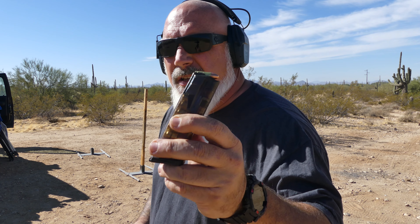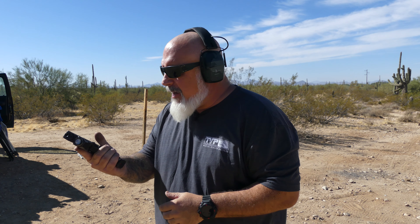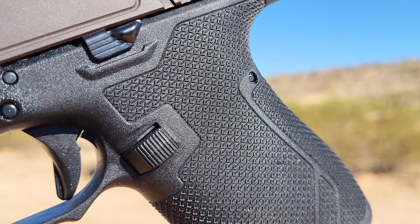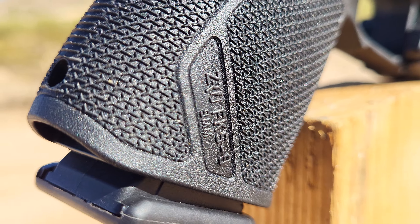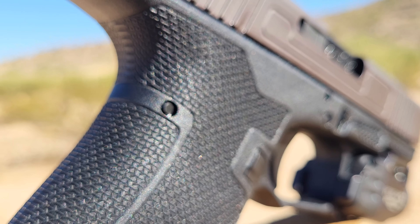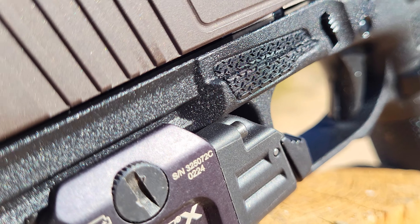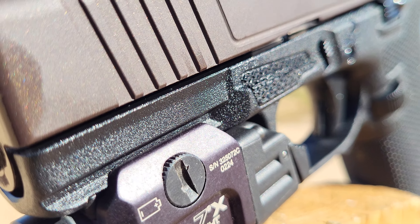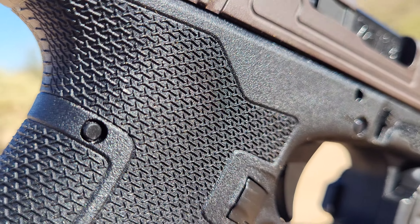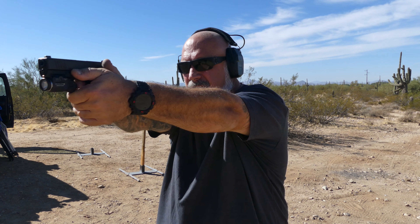I've got an ETS Omni Mag with 15 rounds in it. I'm at 10, 12 yards. What do I say about the grip that I haven't said in multiple videos before? I love these grips. I've said multiple times that I think these grips should be the blueprint for what all grips are, at least for people with big hands. It's got great undercuts in the trigger guard, the thumb ledge is second to none, the grip texture goes in all the places I like — all the way up the side, all the way up the back of the beaver tail. And that great curved, knurled mag release.